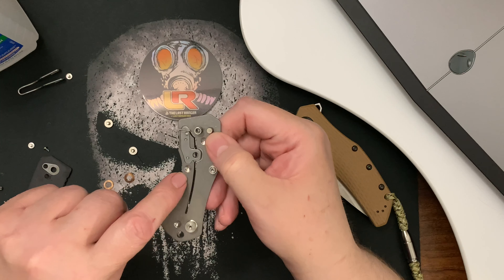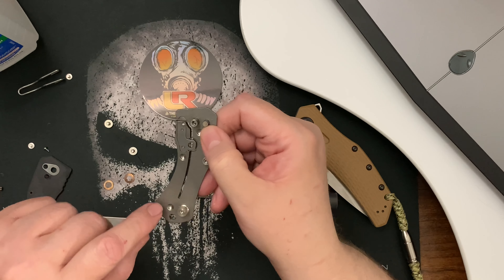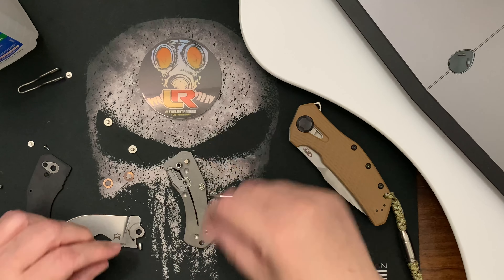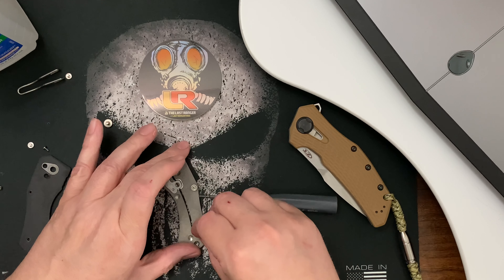I don't know what those divots are. Yeah, I don't know what these are. This is a very interesting knife.